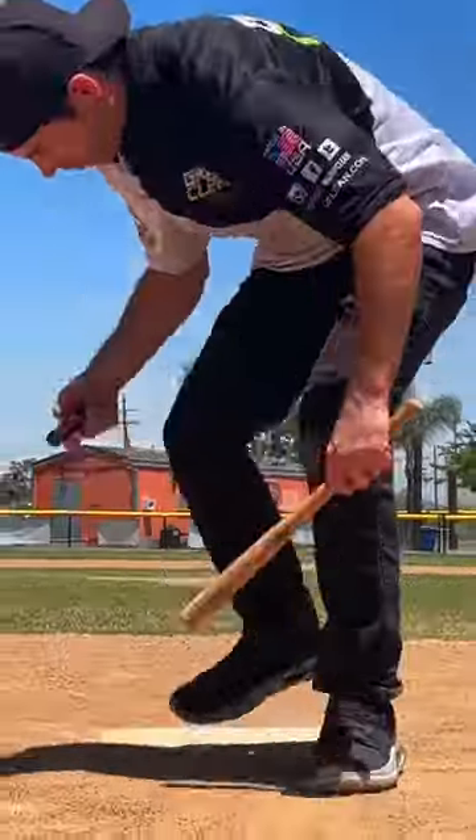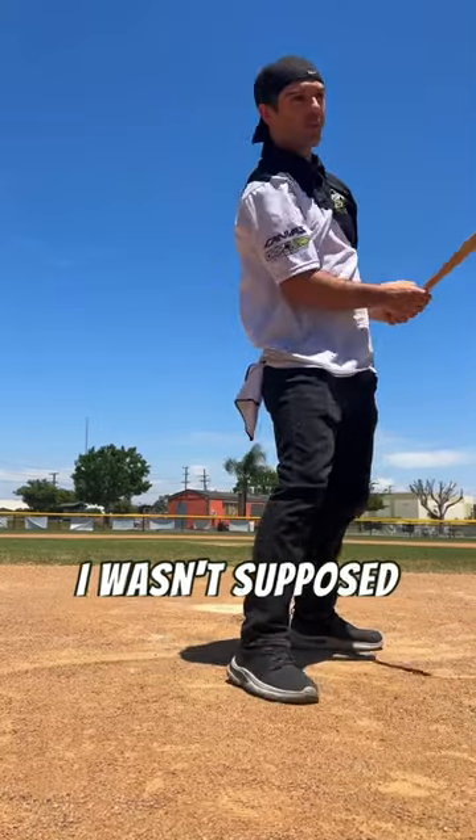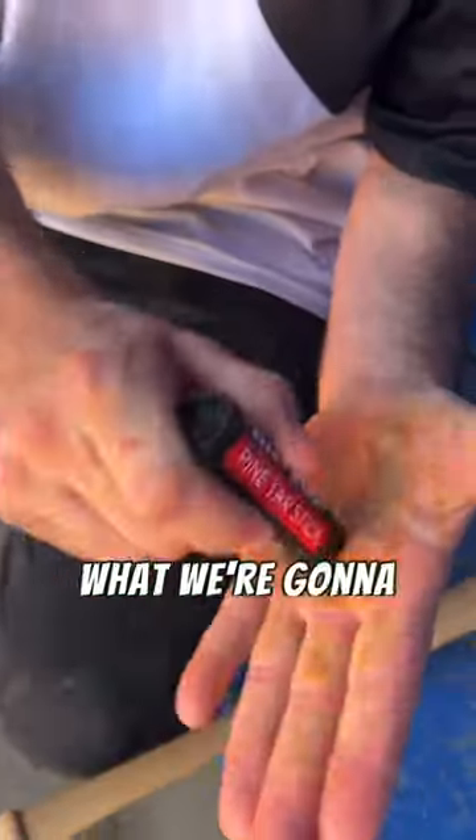You guys want to know if we can get off pine tar? Well, let's see if this is a home run or a strikeout. Oh, I wasn't supposed to hit it. It does say apply to bat for enhanced grip at the plate — that's exactly what we're going to do.